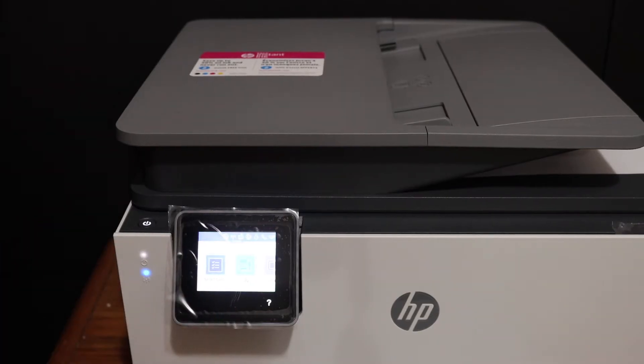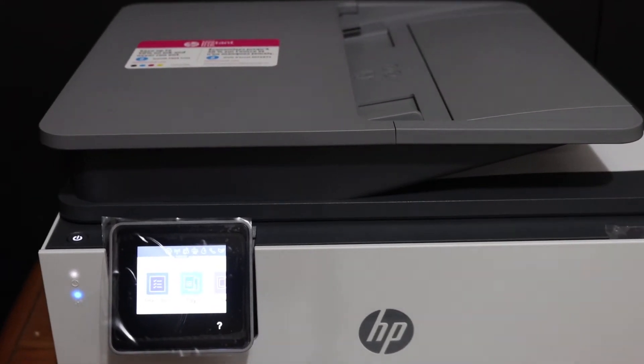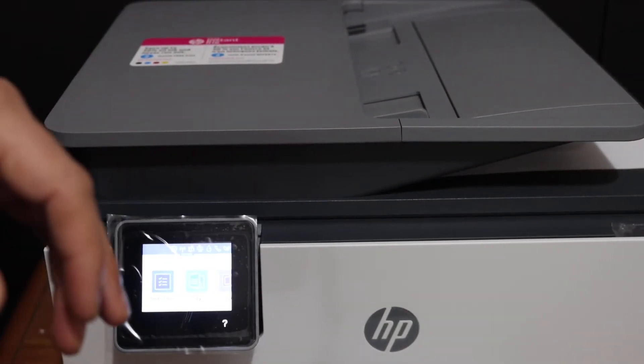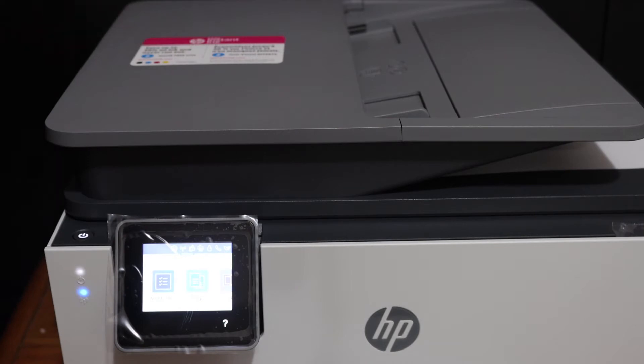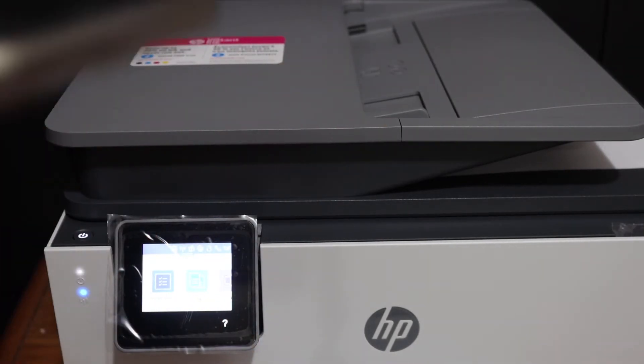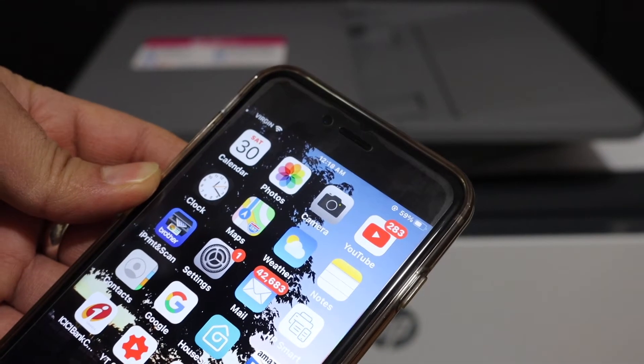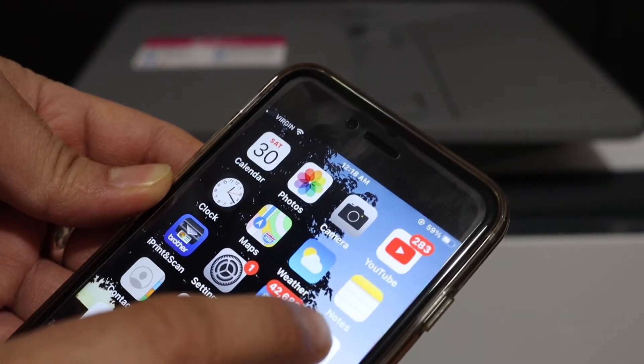To do wireless printing and scanning, simply connect this printer to the Wi-Fi network of your home or office. If you don't know how to do that, you can watch my other videos. The next step is to add this printer to your device — for example, I have an iPhone — and open the HP Smart app.